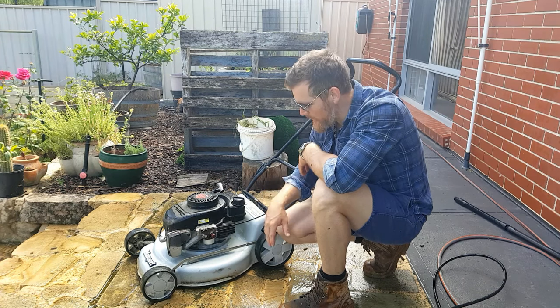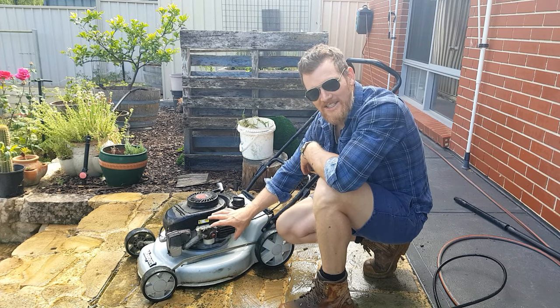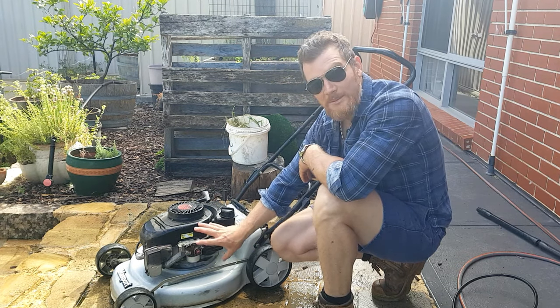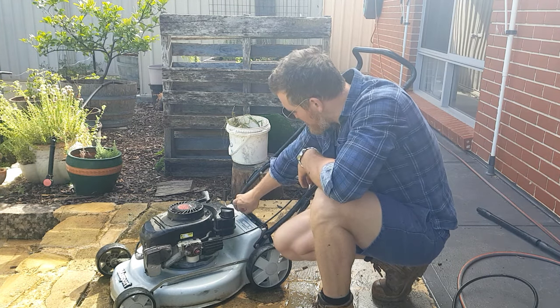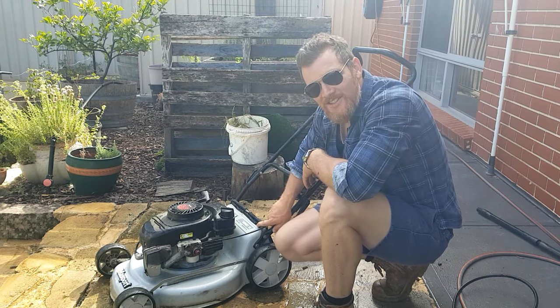When you're pressure cleaning these bad boys, just be careful around this area here. The flux capacitor is very sensitive — no, you don't want to get water inside your air filter and inside your exhaust, because water's not really supposed to go in there. So just be sensitive around those areas. I reckon she's scrubbed up alright. I think I've got most of the Kikuyu out as best I can. Let's do this.